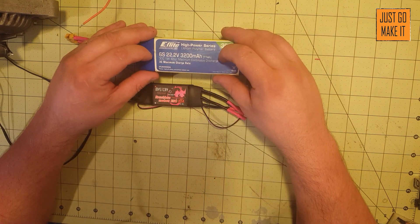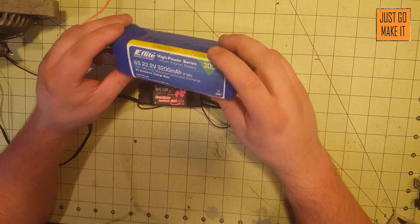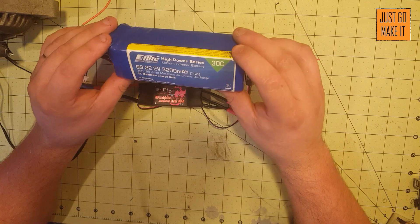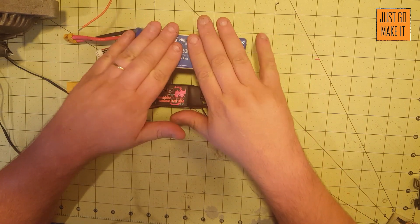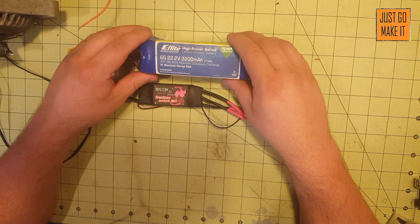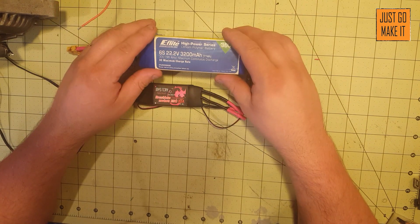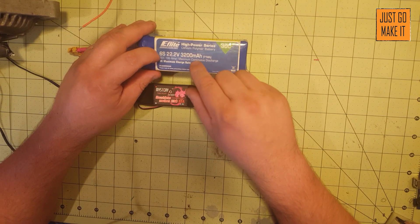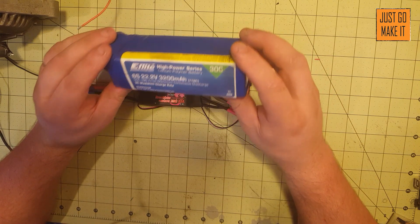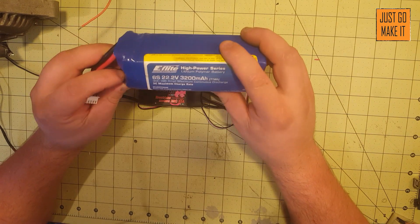This 6s battery I'm just using for test purposes. If I put this motor on something, I'd want either more than one of these batteries or a really large battery. These are expensive, which is why I mention lead-acid batteries — you could easily wire two of them in series to get 24 volts. The larger the milliamp capacity the better. Lead acid would honestly be excellent.